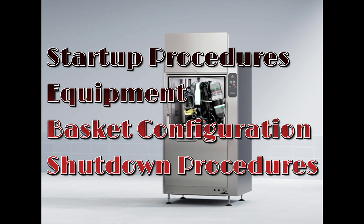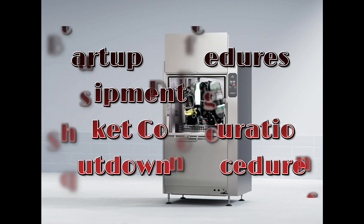We're going to talk about starter procedures, equipment, basket configuration, and shutdown procedures.